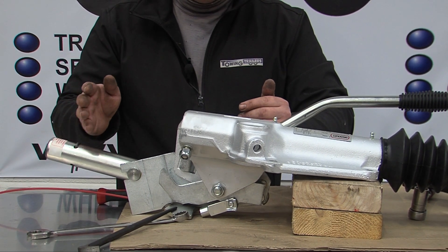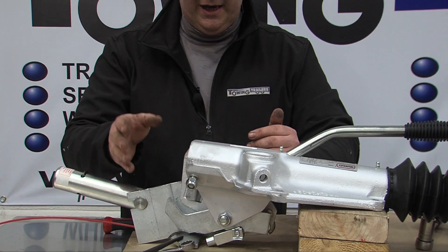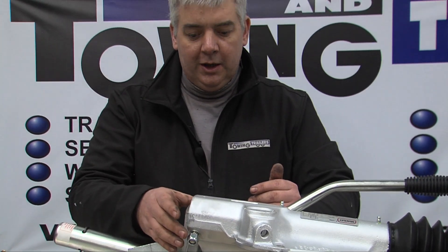With other brands of couplings, you will occasionally need to remove the coupling to allow you to take the damper out.